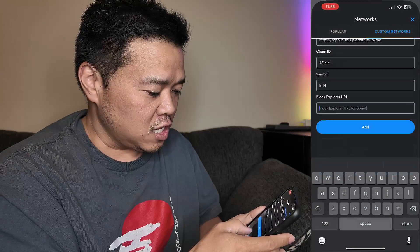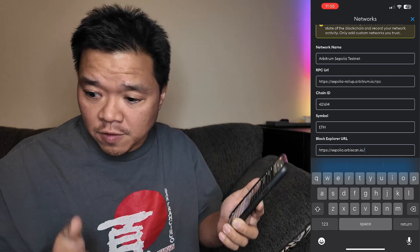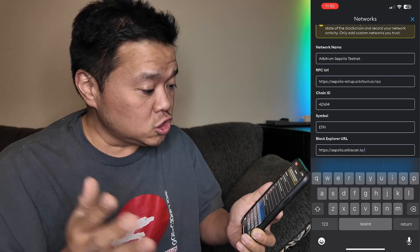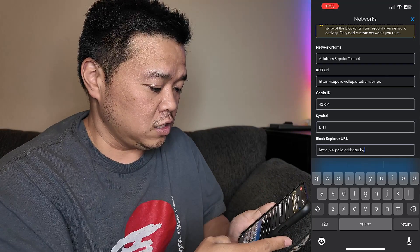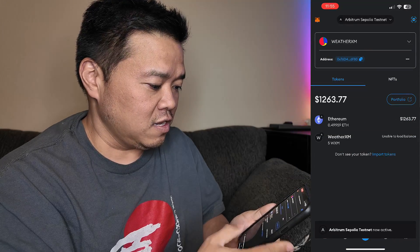For the block explorer URL, we'll use that last one right there. Copy link and paste it in. That should do it — I think I've got everything that we need. Let's hit return, and we've added it in.